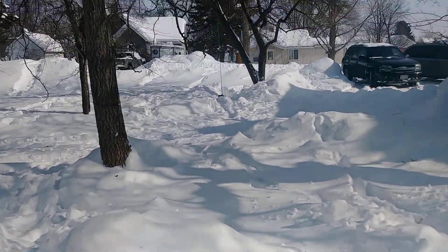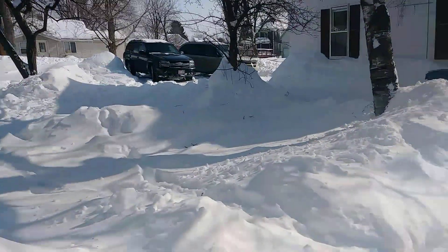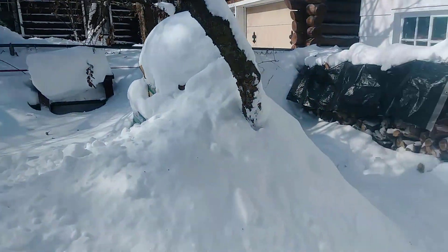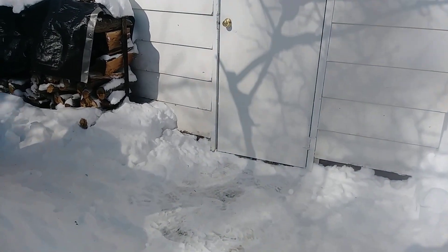The dog sure loves it. Anyway guys, I'm going to go back in, throw some more wood in the fire, and putz around. Take care, talk to you later.